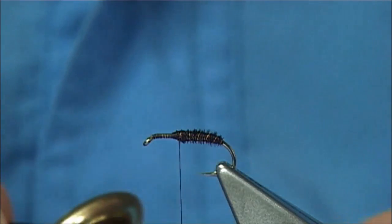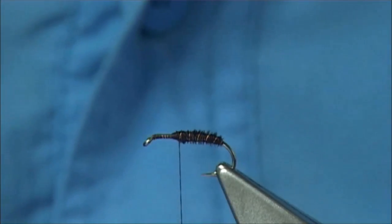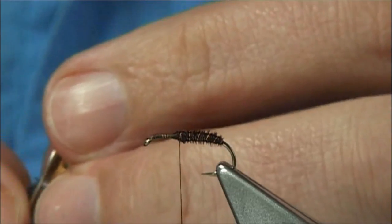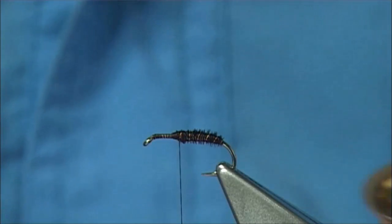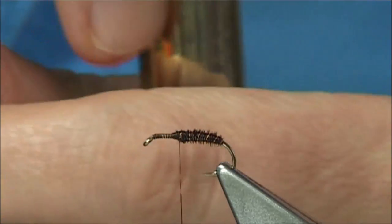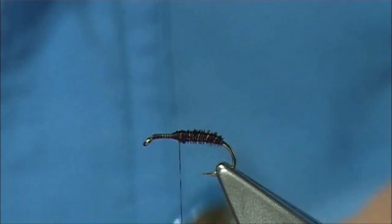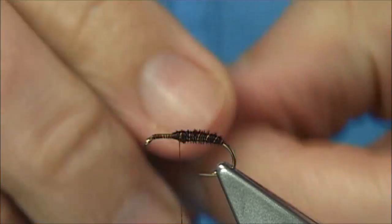Then I'm going to stack it — just put it into your stacker tips first, and then tap it on your desk. You'll find the tips... sometimes there are wee short ends or broken ends that will stick, so you've got to put it back in again and tap it on your desk. There we are — I think the stacker needs to be cleaned on the inside, it's getting a bit greasy.